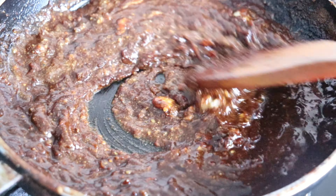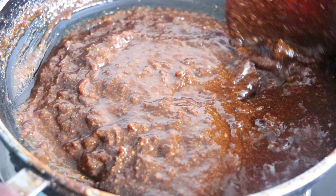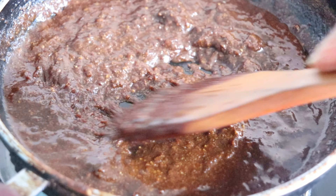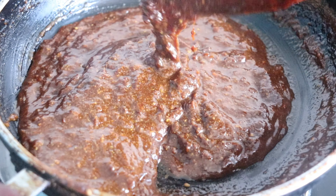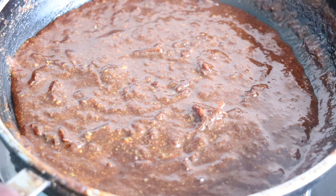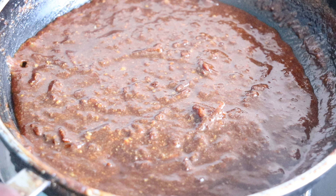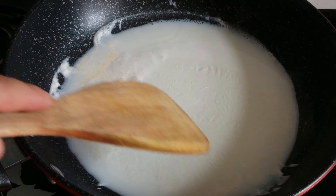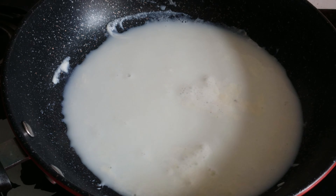Now we can see that the filling is ready. I can try to add the filling and make the filling.